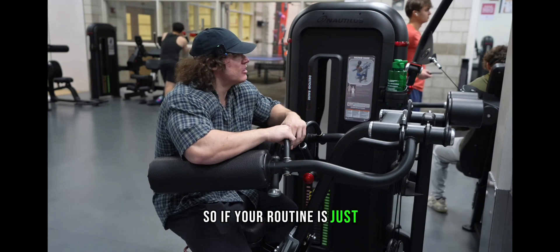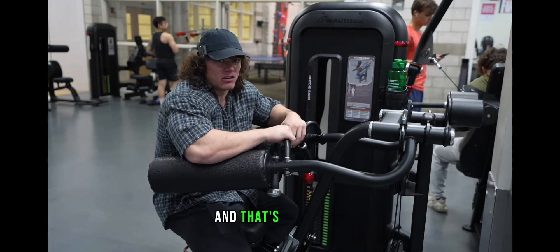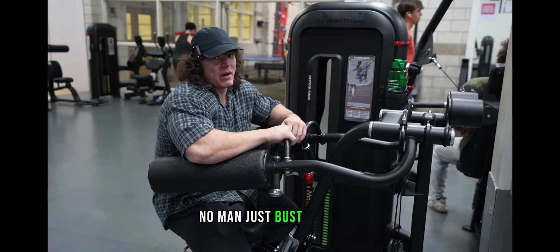So if your routine is just two sets of side laterals at the end of chest day for side delts, just because you don't want to do so many sets on one exercise — no, just bust them out.